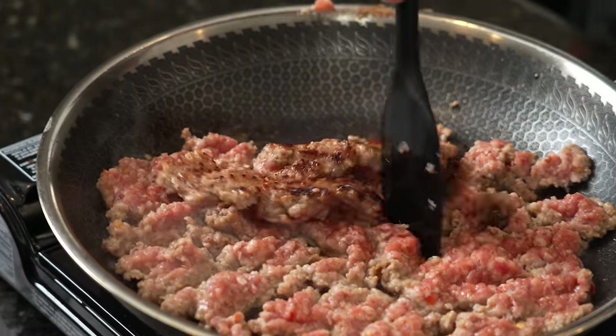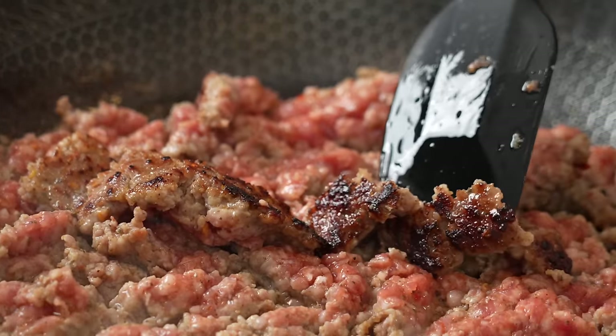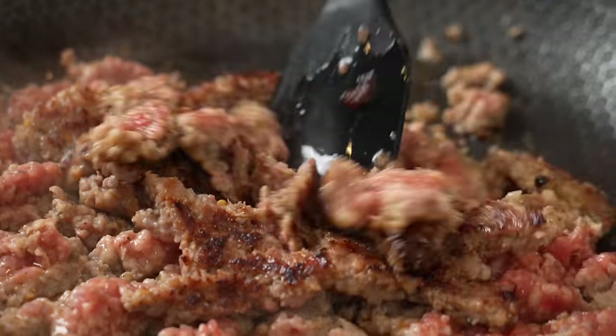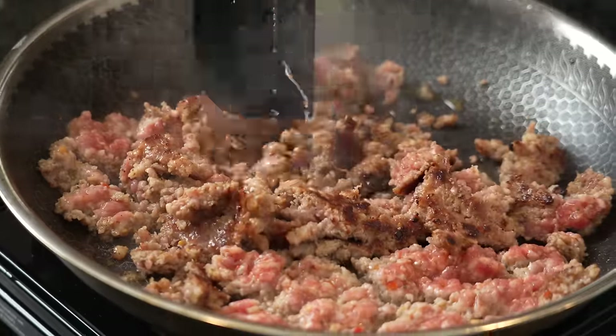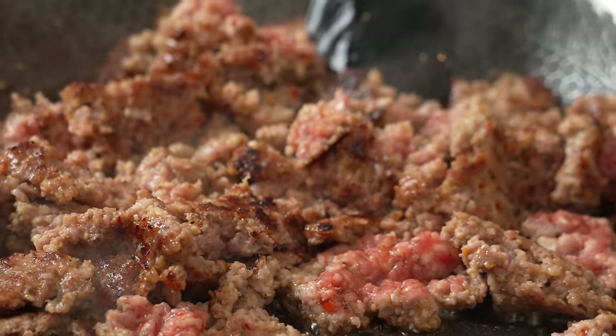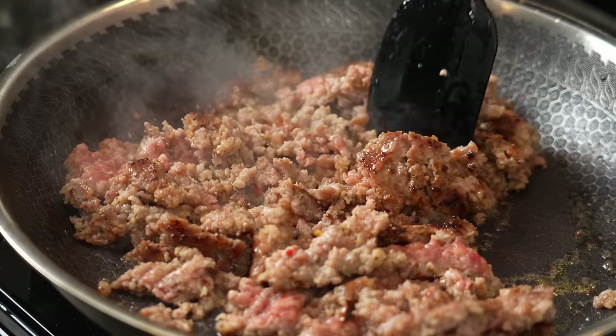You want to get some nice color developing — that's gonna add a ton of flavor and texture to your dip that you're just not gonna get when you throw it in a crock pot. So we're gonna sear off the meat, then get those onions in there, tenderize those, and season it to taste. Then we'll add everything to our casserole dish and pop that in the oven at 375.